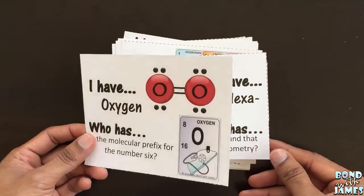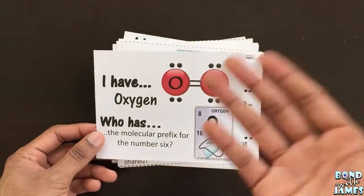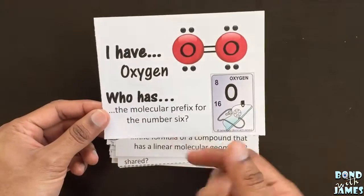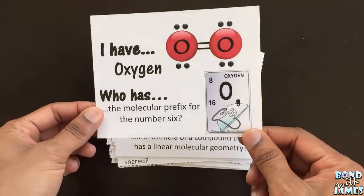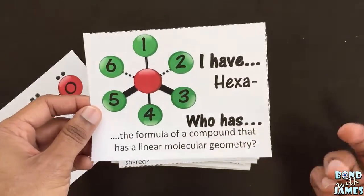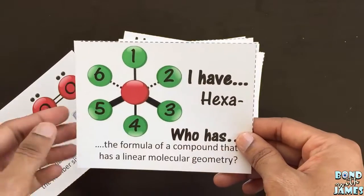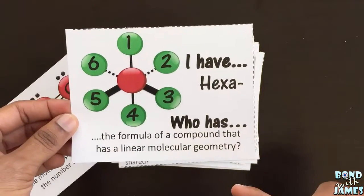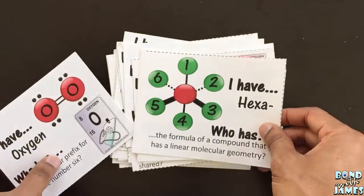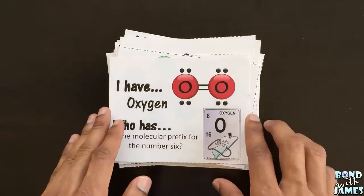It doesn't matter where you start. One student would go and read off their item — 'I have oxygen' — and then they would read their clue: 'Who has the molecular prefix for the number six?' Then someone in the class would respond 'I have hexa,' then read their clue, and it goes on and on. The game ends when the activity comes back around to the original card.